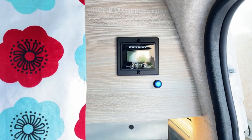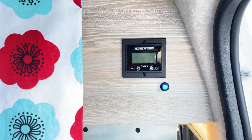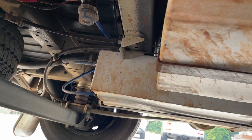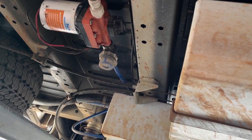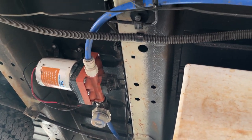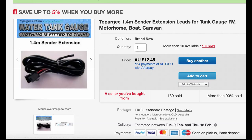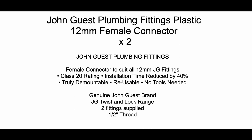First, decide where you want to place the display — it should be at eye level or slightly above. Then go underneath the van and look for your water pump; the flow meter will have to be attached just after your water pump. Work out the distance in meters between these two points — this will help you order the correct number of extension cables from Topo G.